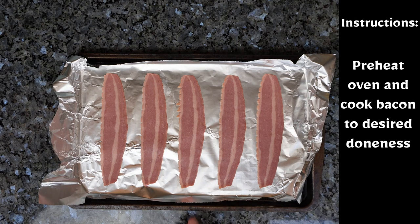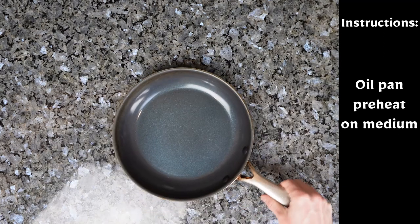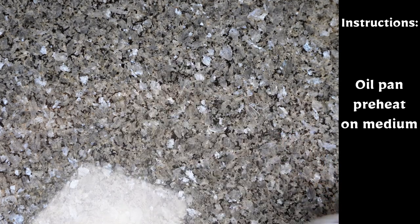Then you want to cook the bacon. Next, oil your pan and preheat it to medium.